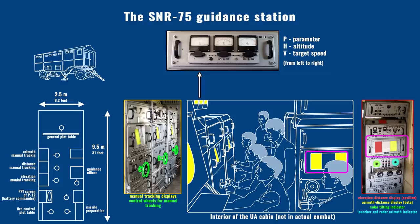The tracked target was displayed in the middle of the screen. Target speed, altitude, and the flyby distance — called the 'distance parameter' in Russian — were shown on three separate analog indicators. In the corner of the UA cabin was the fire control plot table, where the path of the tracked plane was drawn by hand based on radar data, to judge target position relative to the engagement zone and decide the moment of missile preparation and launch.